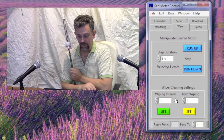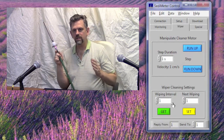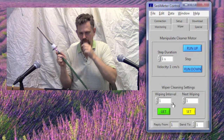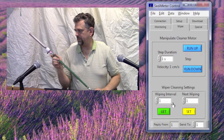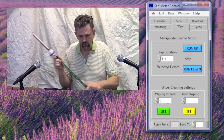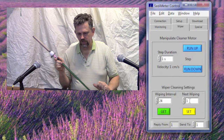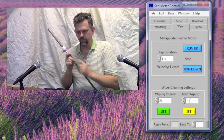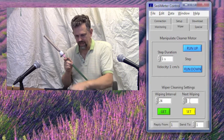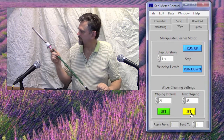The other thing we have in this tab is the wiper cleaning settings. The wiping interval is how many measurements go between two cleanings. So let's say we want one measurement per hour and one cleaning per day — the value to put here is then 24. Next, wiping start tells the sedimeter when to start cleaning. It may not be necessary to clean the first couple of days, so let's say we put 48 here. And click Set to program the instrument. Done.